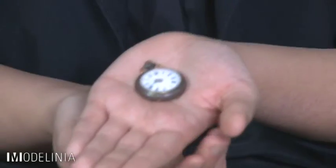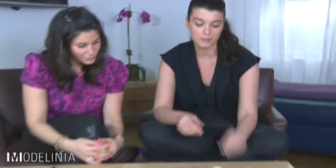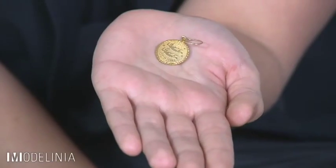I also like little pocket watches. I got this one in a Paris flea market. When I was in Mexico, I actually found this Frida charm. Everyone always says I look like Frida, so I thought what a great personal touch to have it on my charm necklace. I'm a Gemini — this is perfect. It says Gemini and it has the twins, so it's very personal to me.